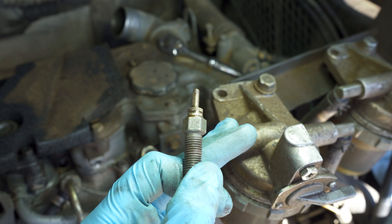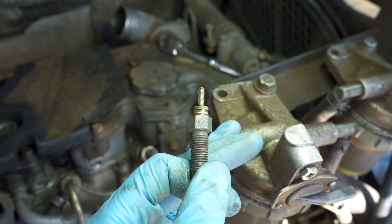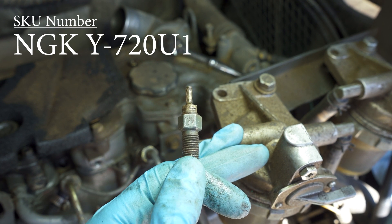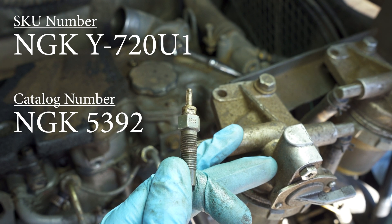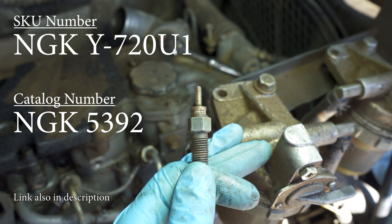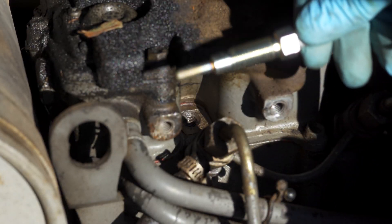The replacement glow plugs — I think these are original since they still have the factory paint on them — are NGK Y720Us, and the catalog number is 5392. You can get these at any local parts store. The new glow plugs come with new nuts, so I'm going to go ahead and get these installed.